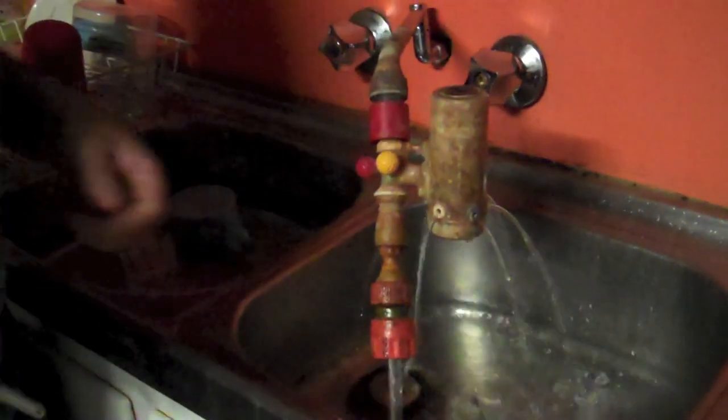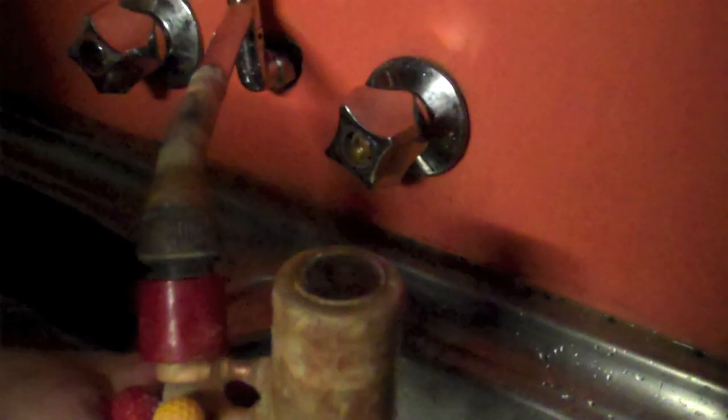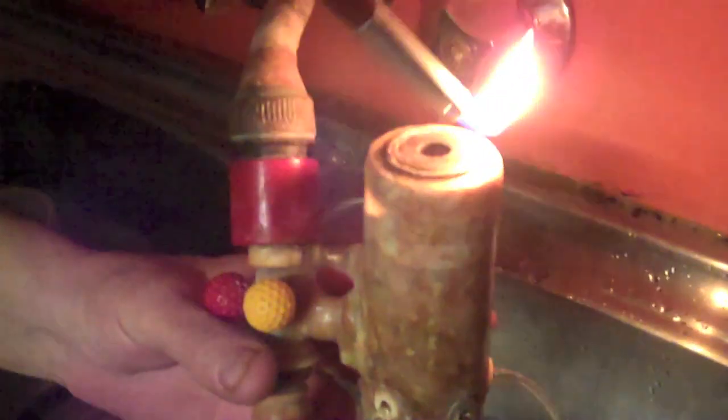Well, as you can see here, he's actually lighting a flame with nothing more than the pressure from the mains water system. This video is not a hoax. It is verified.